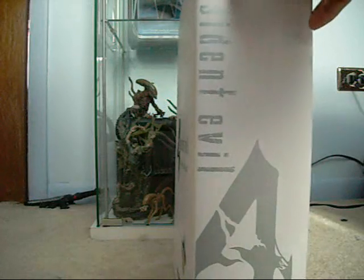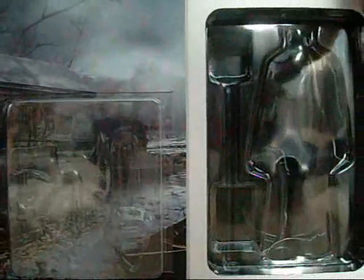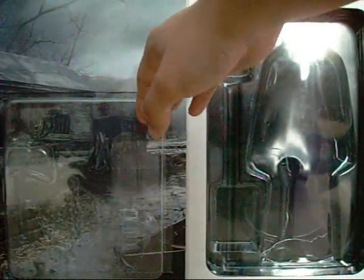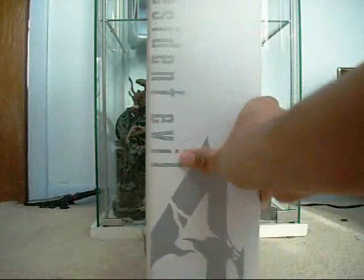Like all other Hot Toys Resident Evil figures, it has the magnetic flap in front, so you have the figure on the right and the weapons and accessories on the left. It's got a nice picture of the waterfront at Pueblo from Resident Evil 4. The top and bottom all have the same design, and the side has just a big Resident Evil 4 logo.